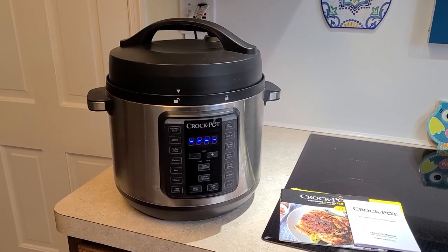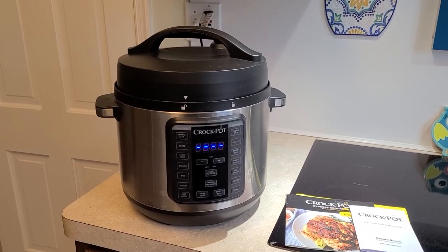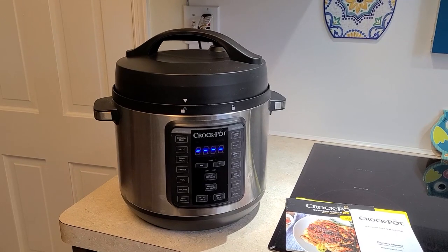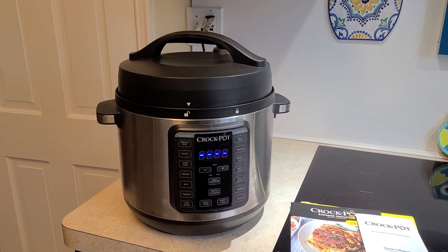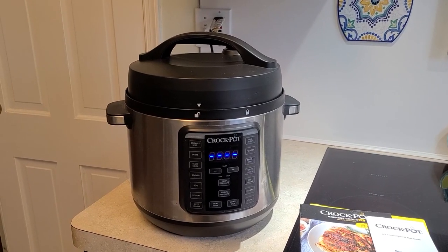If you've been in the market for a nice size crock pot that also works as an instant pot, stick around for my honest and unbiased review of the Crock Pot 8-Quart Express Crock XL Multi-Cooker.